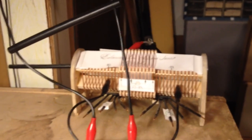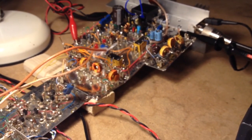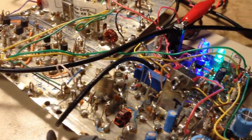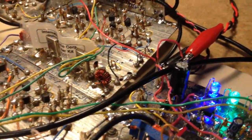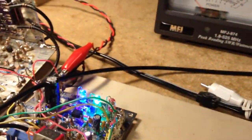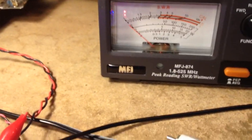Hello, N3FJZ here. I want to demonstrate how I use my link-coupled tuner to match my 80-meter full-wave loop — fed by 600-ohm ladder line — to my rig's 50-ohm output. I have a switch on my balance modulator that I throw, which unbalances the modulator so the carrier passes through the balance bridge. I'm going to use about one watt here just to prevent any interference.